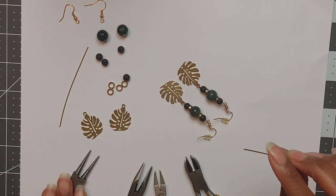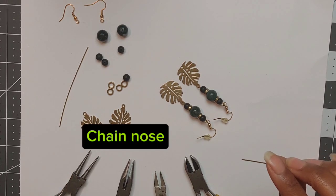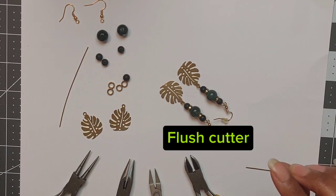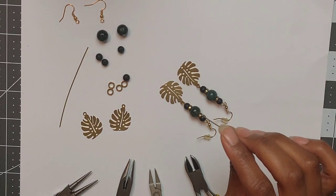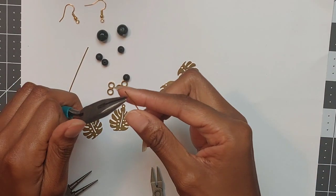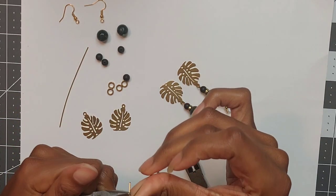Before I do that, you also need round nose pliers, chain nose pliers, flat nose pliers, and flush cutter pliers. So you will take your chain nose pliers and we're going to make a loop on one of the wires. Or if you have eye pins already, you can use those instead of making your own.